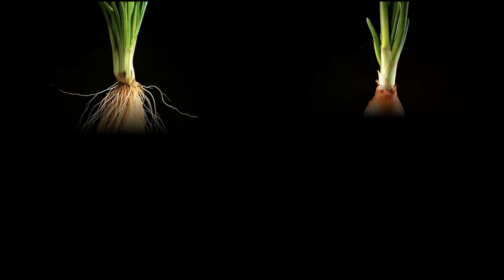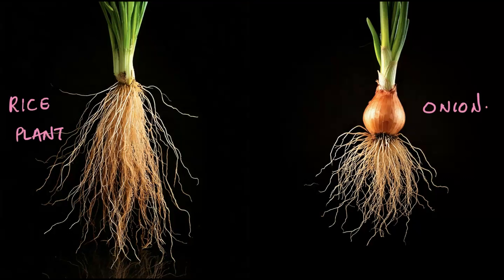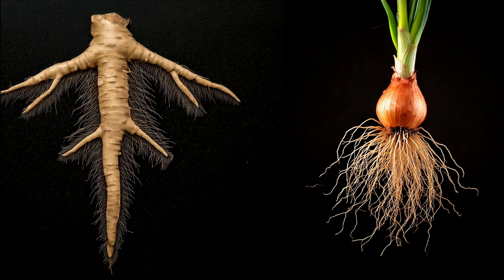Let's look at two examples of another type of root system. Here you have an onion and a rice plant. You will notice that these roots are thin, fibrous, and spread out like threads. Unlike tap roots, you don't see a primary root or a secondary root here — it's all just thread-like, fiber-like structures. And yes, as the name suggests, this is called the fibrous root system. So there are majorly two types of root system: the tap root system and the fibrous root system.